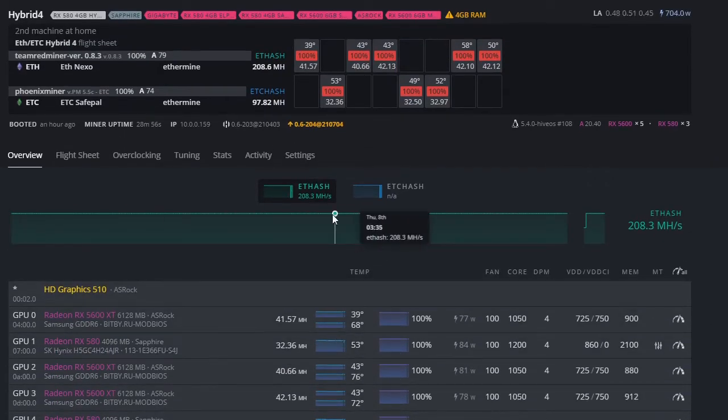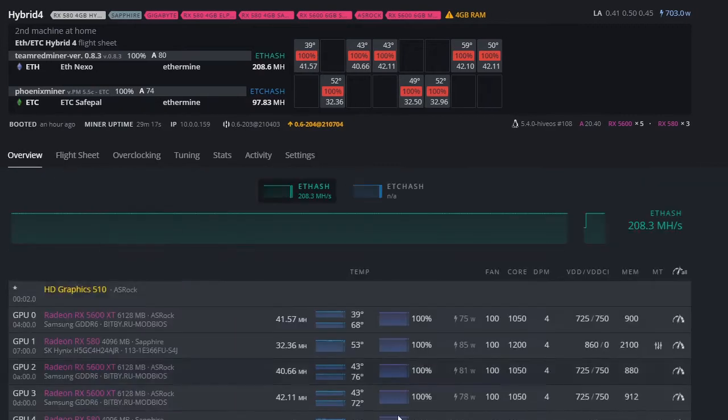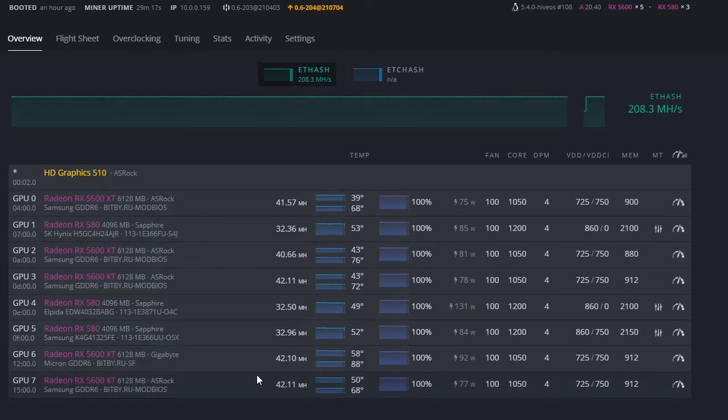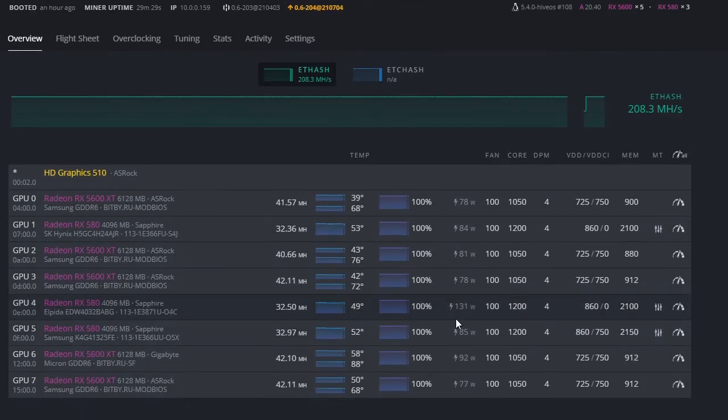Once you have everything set up, click the rocket ship button and it should start mining right away. To confirm it's working, go to your overview and you'll see the hash rates start populating little by little and increasing over time. If you don't have auto-refresh enabled, just hit the refresh button and it'll show you the updated hash rates.